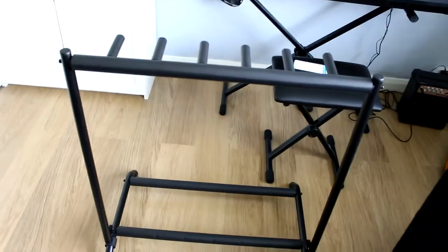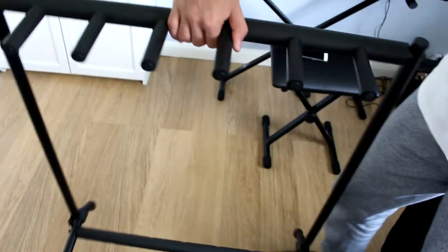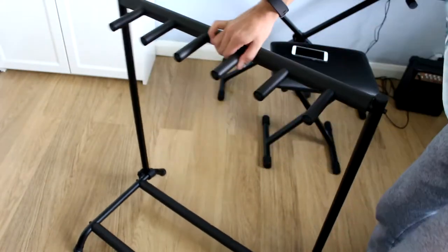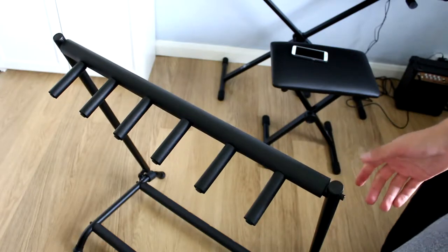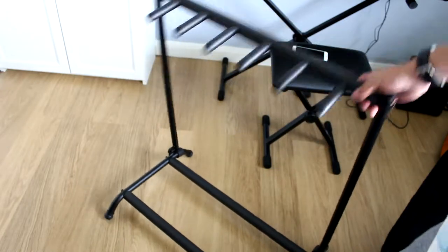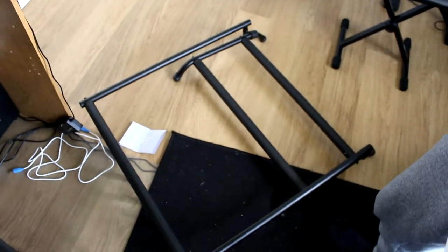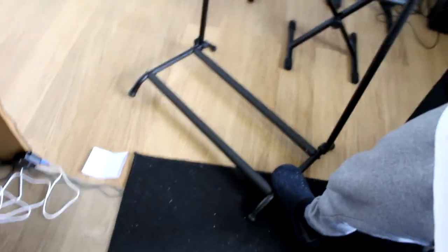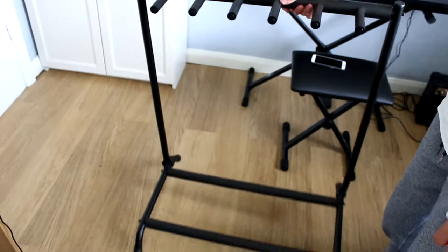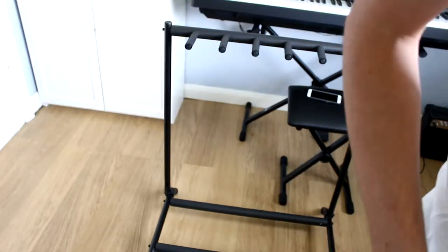Now we're done. You can see it here. The website picture does show it having bits for adjusting the angle, and you can see you can just tilt it like this. If you want to fold it up it just goes down like that, and then you can put it back up. I'm just going to put the guitars on now and see what the best angle is.